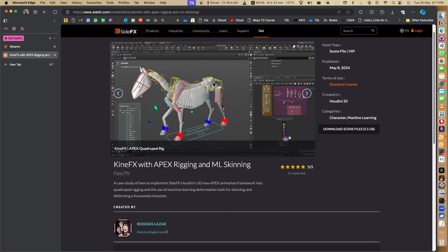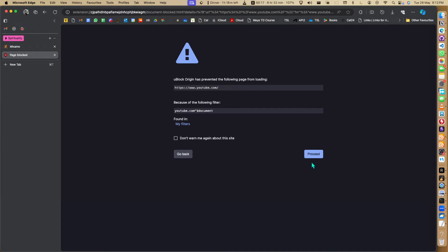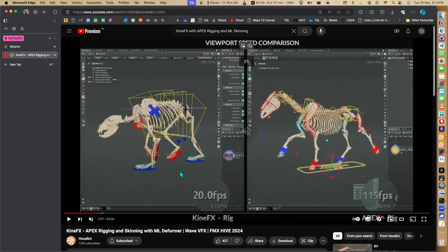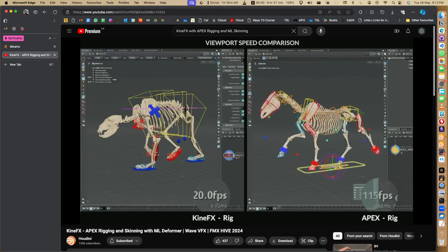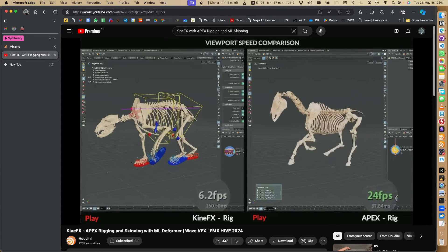This is so fast and so easy to do in Houdini. The best thing is it's extremely fast. I was inspired by a guy - let me show you his YouTube. Here on his channel he's showing the same rig with the same features, but the difference in FPS is the most important thing because animators would love this. You can see 20 FPS vs 115 FPS.